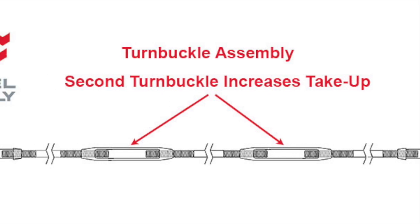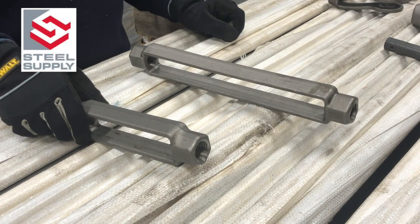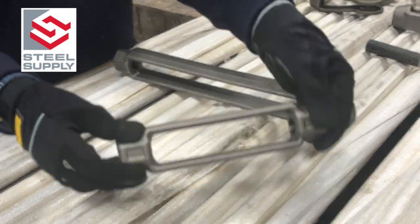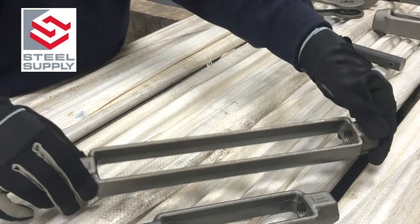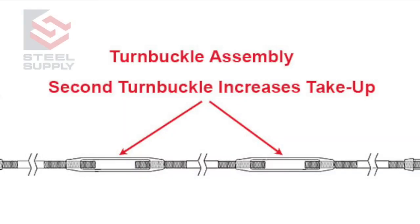Regarding the turnbuckle, it should be indicated the amount of take-up required. For most construction-grade diameters, turnbuckles are offered with 6-inch or 12-inch take-up. It should also be noted if the turnbuckle is centered in the assembly or offset. If additional take-up is required, a second turnbuckle can be added to the assembly.